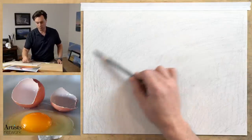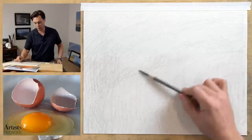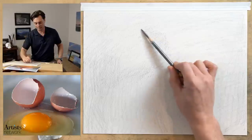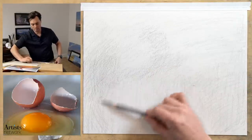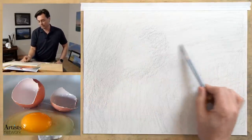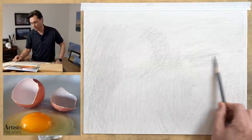I'm looking at the overall shapes of value — not really thinking about the objects themselves. I'm not thinking about shells, egg yolk, or egg white. I'm just reacting to values and the general placement of them. Hopefully what you'll see throughout this process is the objects emerging like ghosts on the page. I wanted to use graphite because many of you have said it's hard to see how charcoal techniques apply to graphite — that's my intent with this video. There are lots of different ways to draw and you want to find what works for you.